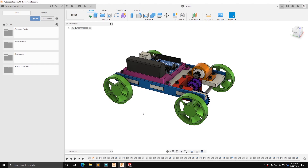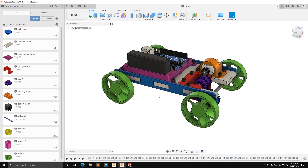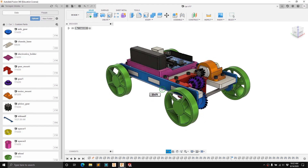Hello everyone, welcome back. In this video we're going to build the car assembly. If you were able to follow along in the past few videos, you should have created the car project and imported all the additional components, and then built the chassis base, motor mount, and sidewall component. If any of these parts are missing, be sure to go back and check the videos to make sure you didn't miss any steps.